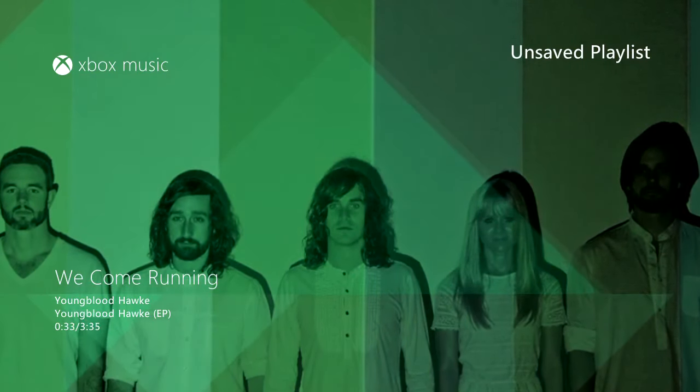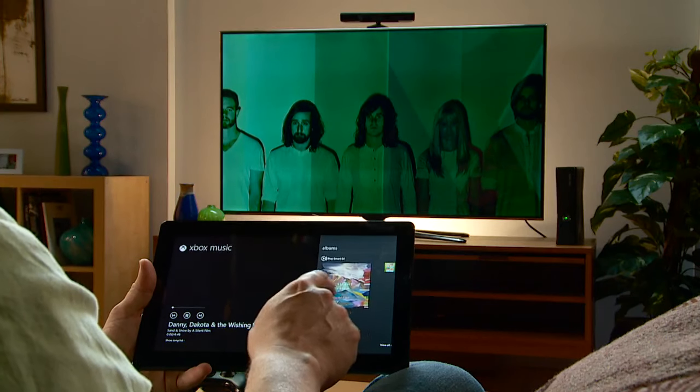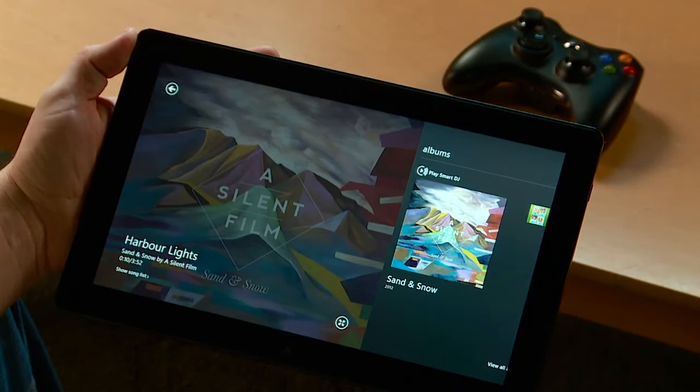While I'm listening to the music on my console, I can read more about that artist on my tablet. If a similar artist is interesting to me, I can easily play one of their songs too, and also read more about the artist on the tablet.